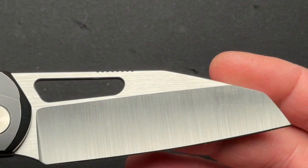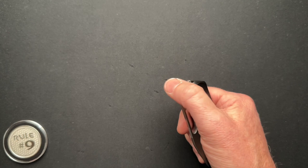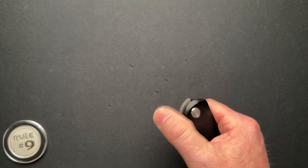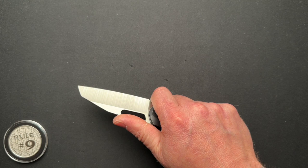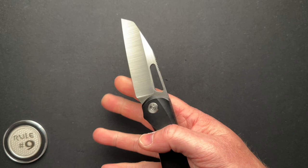All in all, cool knife. I wish it had a flipper tab — I don't love the front-flipping action on this. It is solid and it does work, but the angle of where you put your thumb is a little awkward for me, more so than other front flippers I've had. Front flipping and the spidey flick reverse flick thing are equally at the bottom of my list of opening styles.